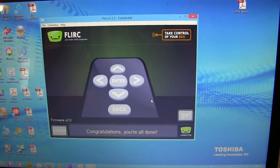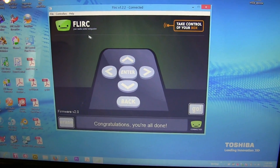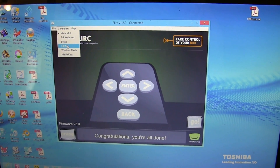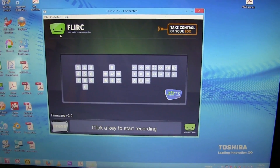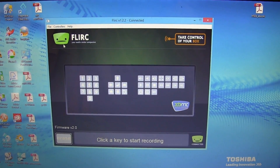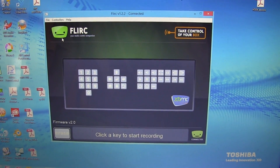So as I said, this was the basic one. There is also something more complex you can do. Here for example is the XBMC layout — a little bit more complex, but still very easy to do. I will now put the FLIRC back into my media center and let's see if it works.